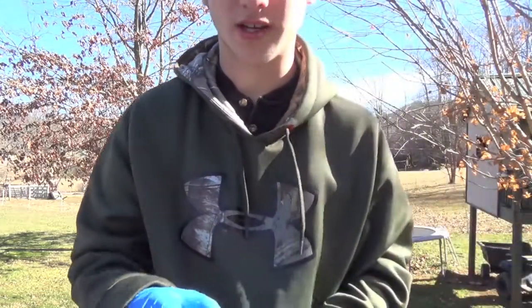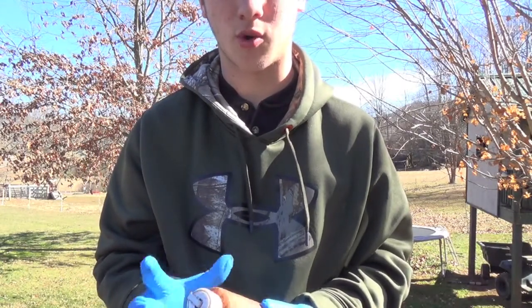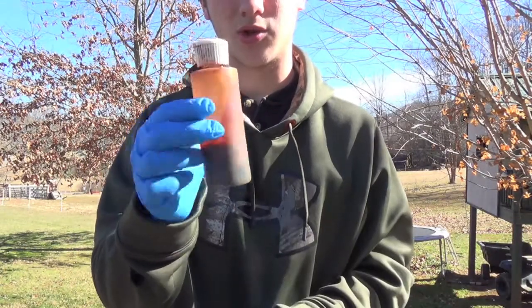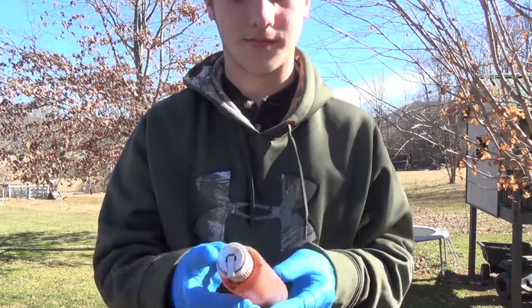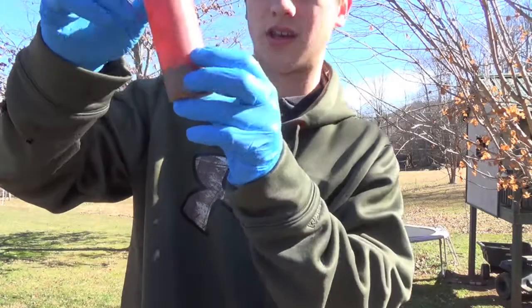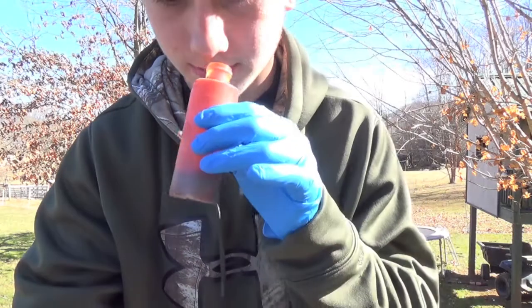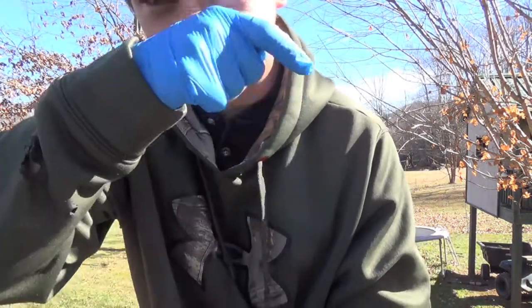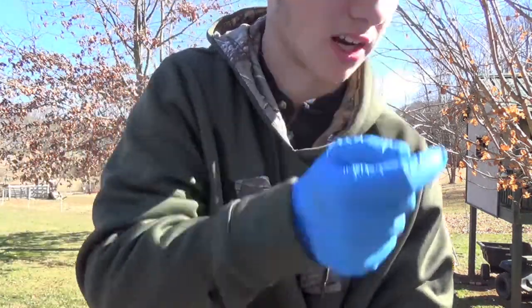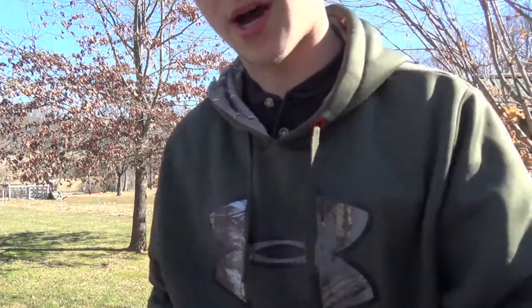Go on minnesotatrapline.com, mntrapprod.com, or you can go to F&T Post and buy a little squirt bottle — this matches up perfect for the amount I'm gonna put in here. I still have a little bit left so I may not be able to use all of it, but I think it's all gonna fit. There are three ingredients you're gonna want to buy from Minnesota trapping.